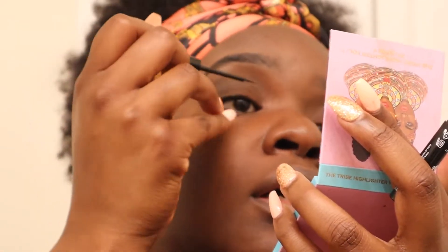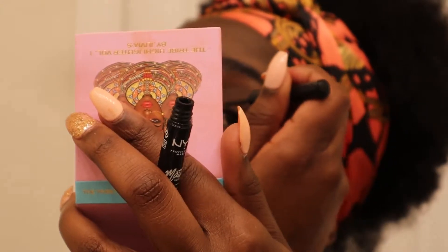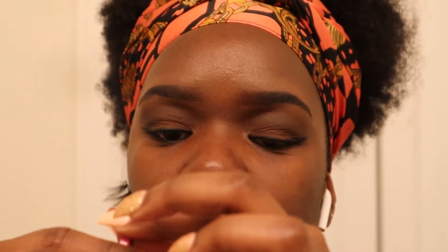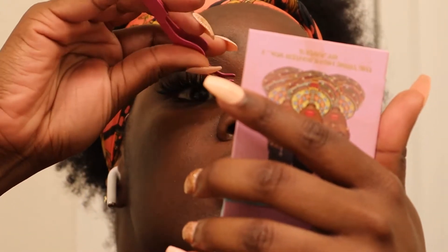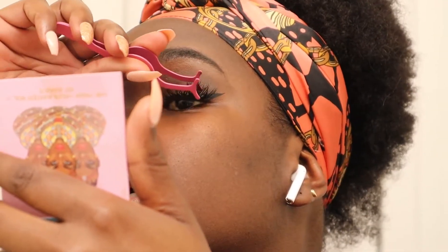For eyeliner I'm using the NYX Matte Liquid Liner — it looks like this. And the eyes are done! The little smoky neutral eye. So y'all can get from up in my grill, please back up.